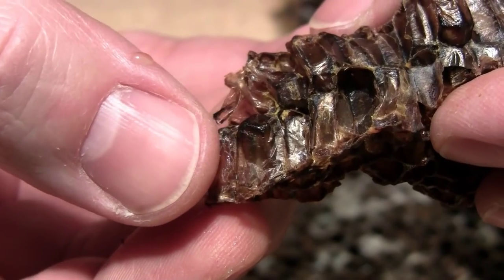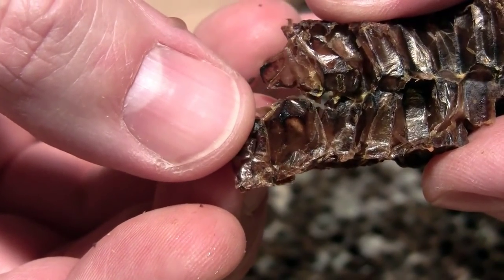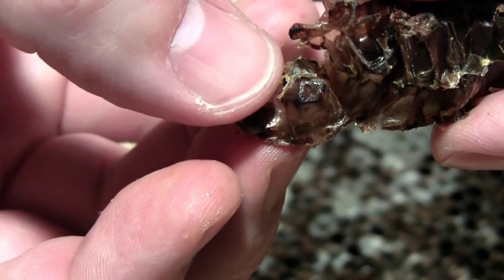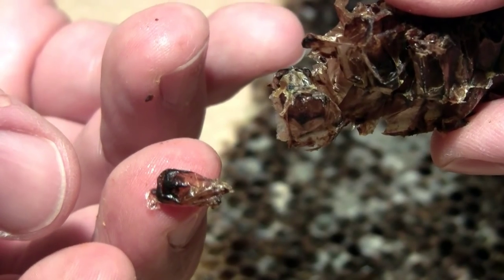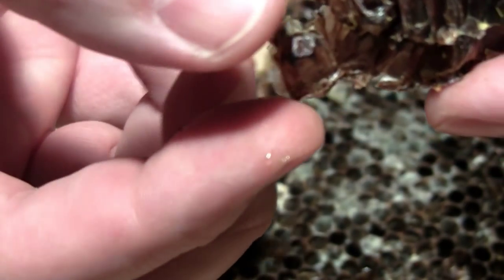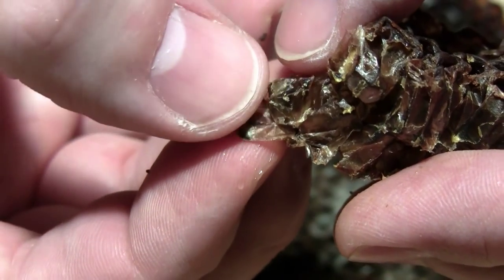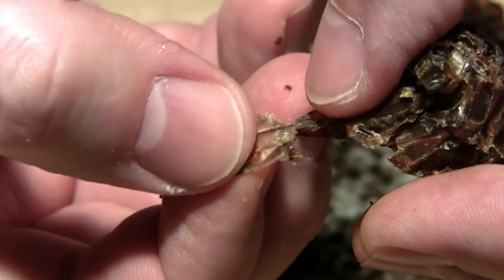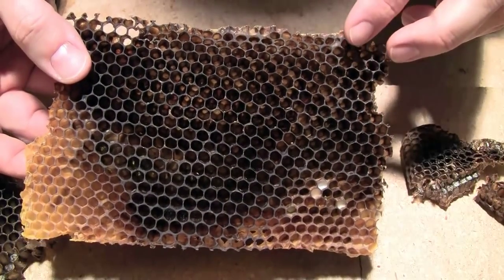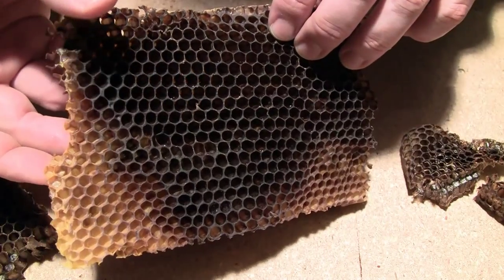Here's a good view of that casing — the whole casing without any wax around it. Here's another one; this is one cell there. See the bottoms? There's no wax here, that's just the casing. So that's what gives the comb that very dark, almost black color — especially the older comb, because so many generations of bees have gone through and been born out of it.